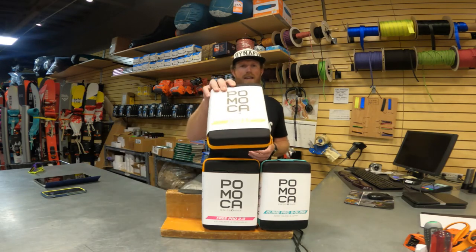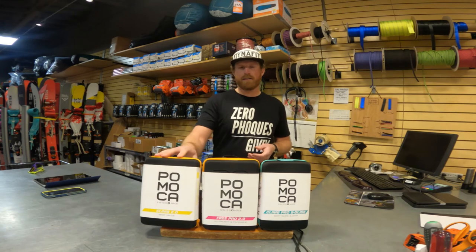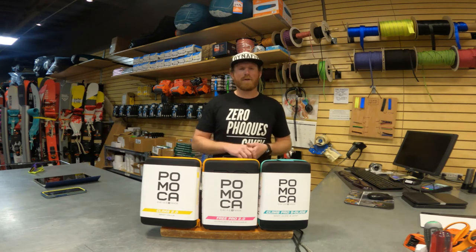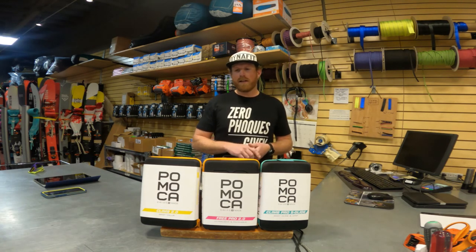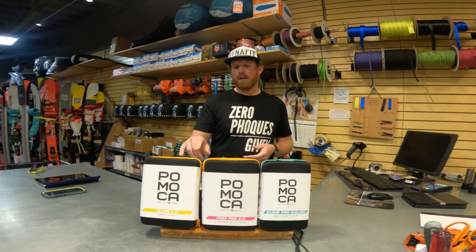In the splitboard realm, they have our Climb 2.0. The Climb 2.0 is a fantastic skin. It doesn't get quite the same treatment that the Free 2.0 and the Pro S-Glide get from a glide standpoint, but they all have a very similar grip ability.